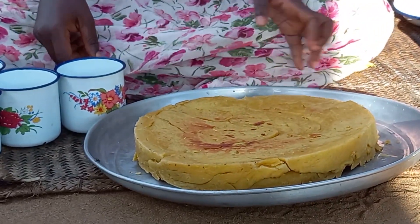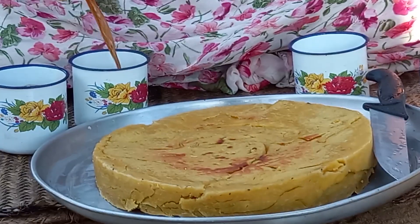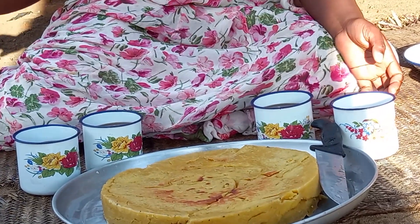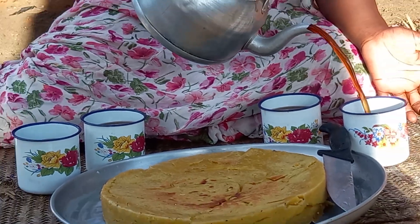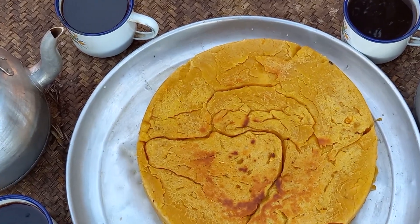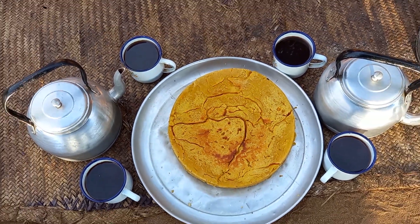Our snack is ready, let's serve it. The yellow color of the butternut makes it look very beautiful — I love it. Beautiful! Let's enjoy the snack. Drop a sweet comment for your girl.